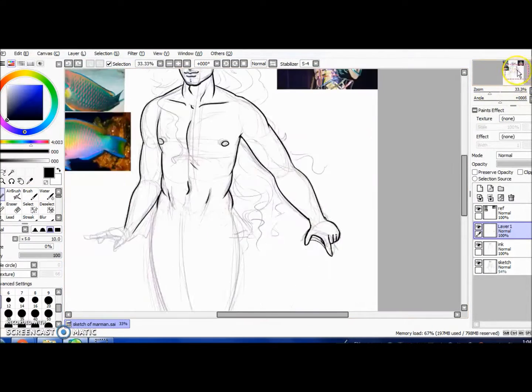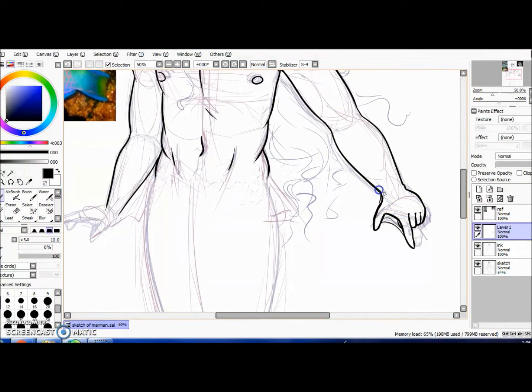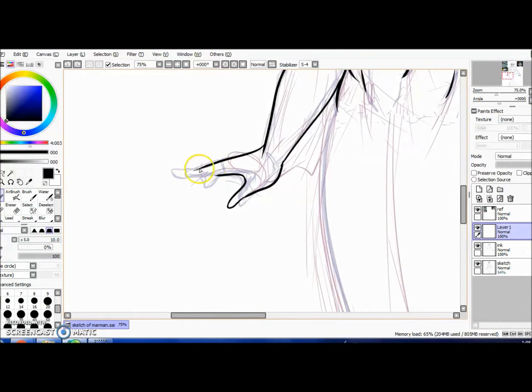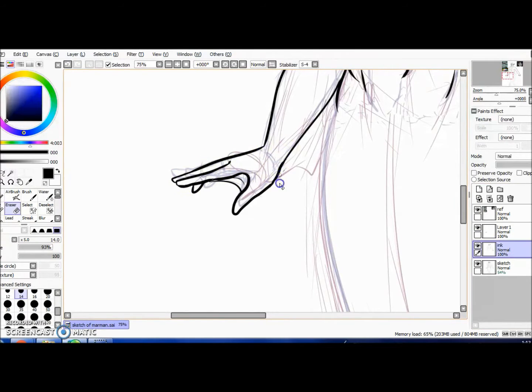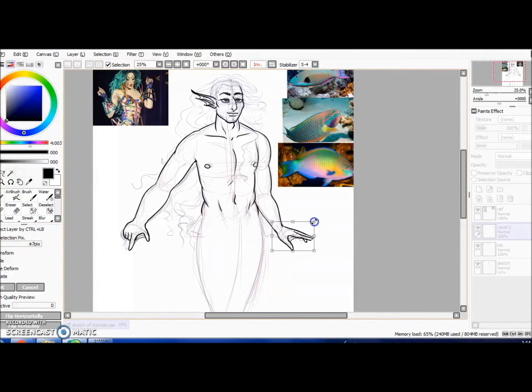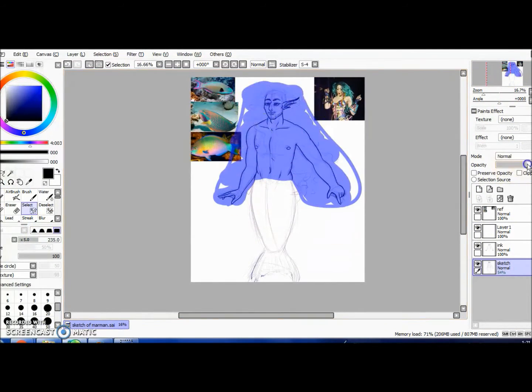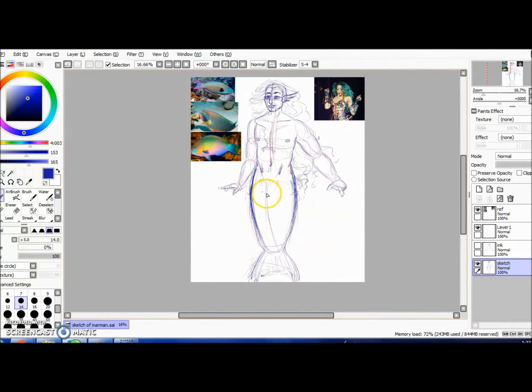Going in with some webbing — you would imagine merpeople would have webbed fingers to help them move around. This other hand I should have just left alone, but I kept changing it and the final hand I'm not really satisfied with. It's okay, it passes, but it's not the best. This is the most time I've spent on art in a while, so I was like, whatever.